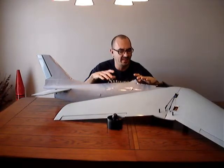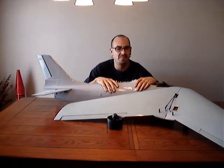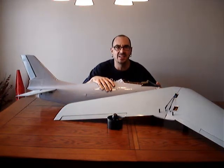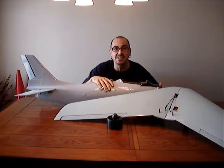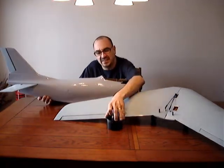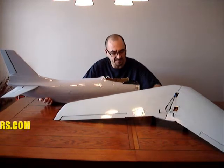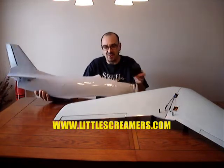Hey, it's Billy Dee here with the F-86 build. What I'm trying to do here is take an old F-86 that was designed originally for a 46 size glow engine with a prop on it, and I'm going to hog the whole thing out and put an EDF fan unit in it. This is a 90mm fan that I'm going to try to mount in here somehow.